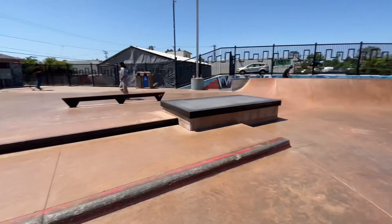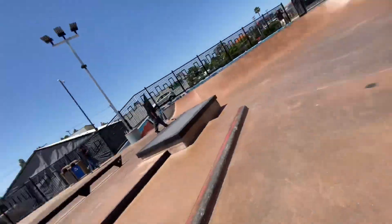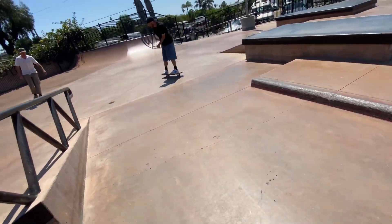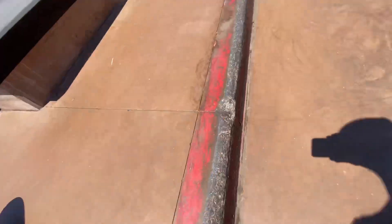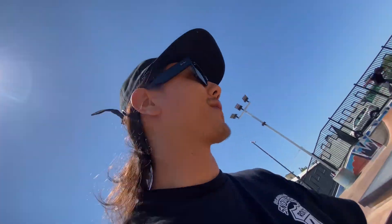Nice and crunchy. This thing is so chunky, oh my god. Boom, boom. I mean, this is a pretty fresh top deck curb though, I can't lie.